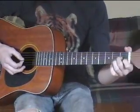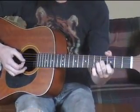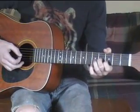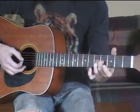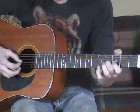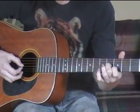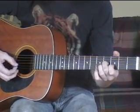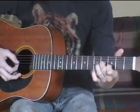Then you make a kind of a chord formation — I don't know what to call it. But you put your middle finger on the G string, 4th fret, then your index finger on the 3rd fret, B string. And you're going to slide that.